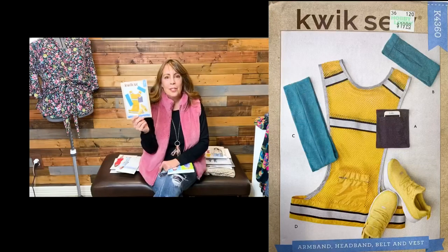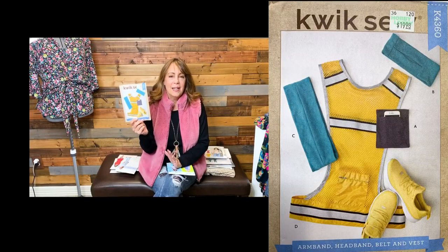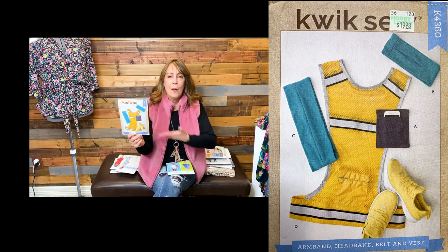Quick Sew patterns were also 99 cents. I picked up a phone arm band pattern — probably a little bit of an impulse buy. When we walk the dog or I go for a walk in the neighborhood, I'm always telling my husband I need something on my arm to put my phone in. I probably didn't need a pattern to do it, but I bought it for 99 cents — now I'll have something to put my phone in while I go walking.